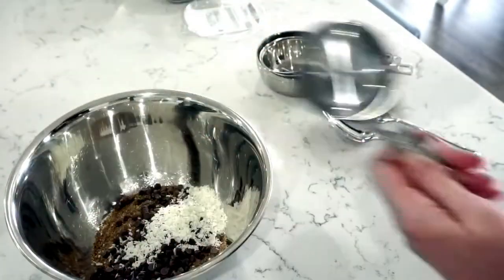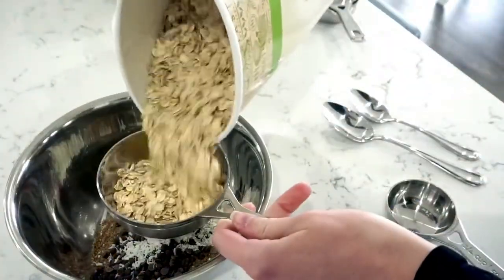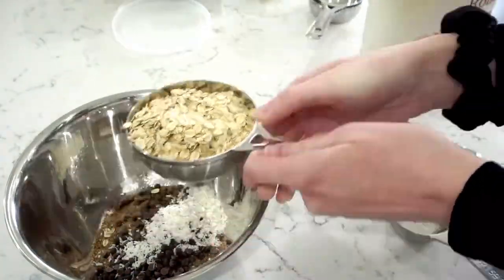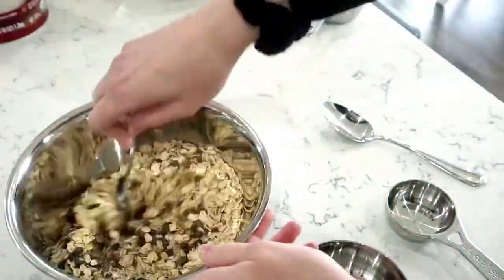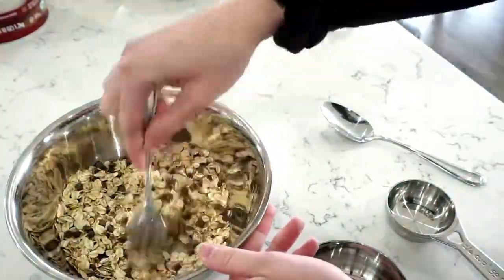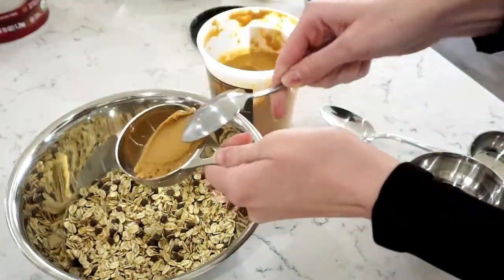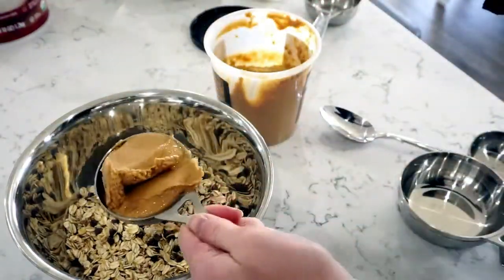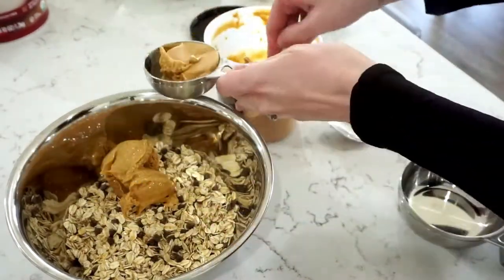I start by adding all of the dry ingredients into a mixing bowl — I will write the recipe down below in the description so you can follow along. I put a fourth of a cup of flaxseed, a fourth of a cup of mini dark chocolate chips, some shredded coconut (that's just a personal preference, you don't have to), and then a cup of oats. I mix them all together before adding in the wet ingredients.